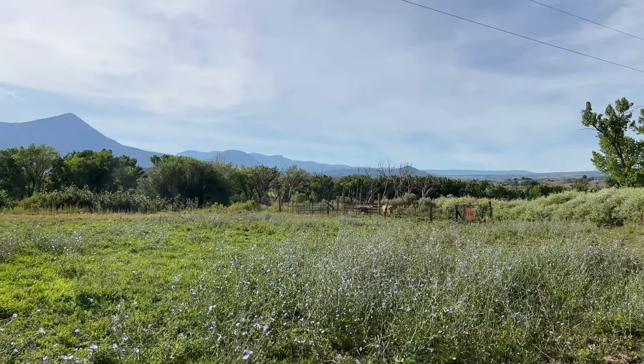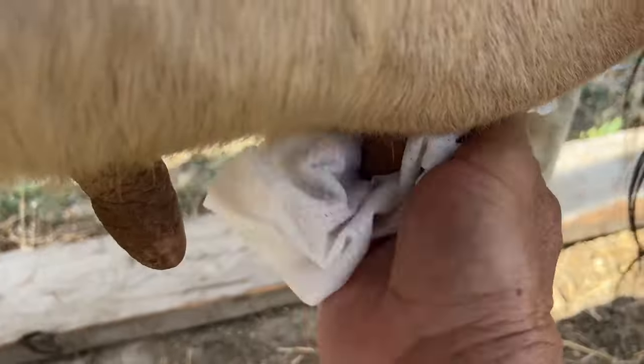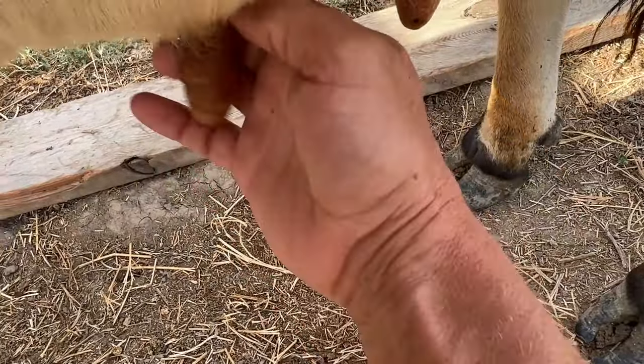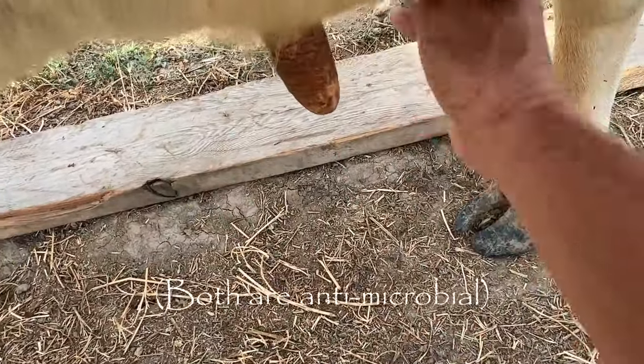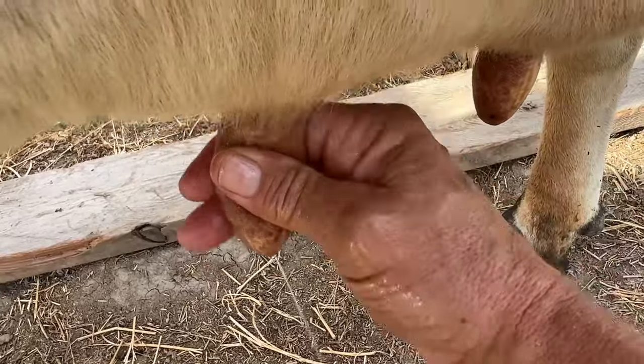Once your cow has installed herself into the milking stanchion, you'll want to clean her up and make sure her teats are free of debris. I'm using lard infused with rosemary and oregano as a bag bomb, so that there isn't any petroleum product or anything gross on her teats.